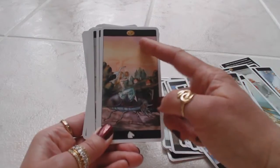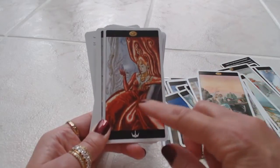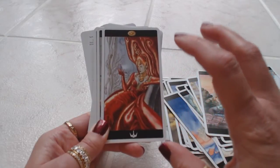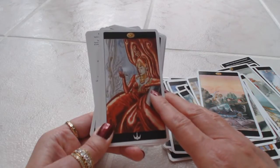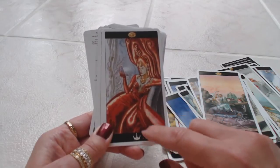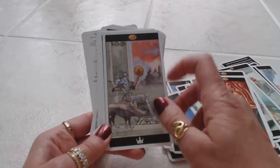Then we get to the Page of Pentacles, the Knight of Pentacles, the Queen of Pentacles. I would think she would have been dressed in green — I wouldn't think she'd be dressed in red. Red to me is a very bold, powerful color, and I would think this would be the Queen of Swords that would be dressed in red, but they have the Queen of Pentacles in red. Very interesting. And then we have the King of Pentacles.